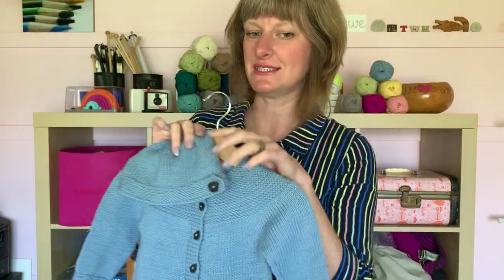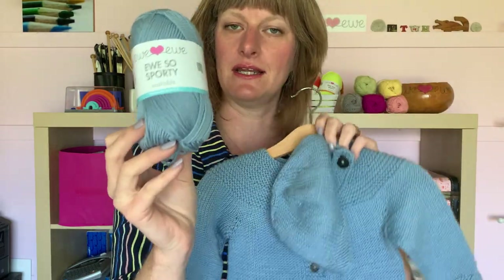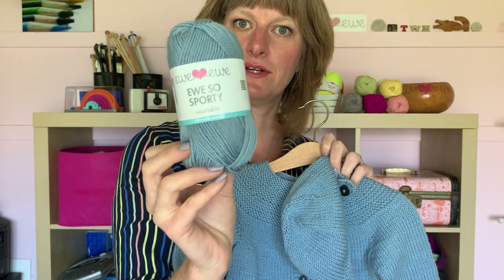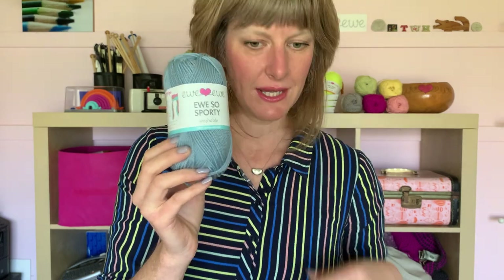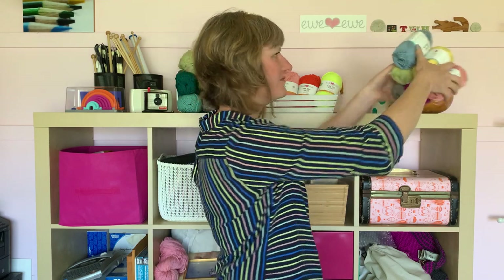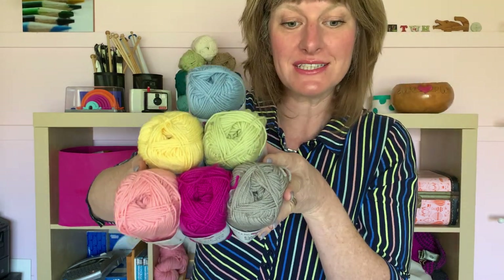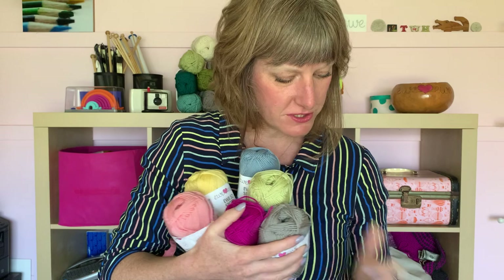This sweater is knit in the sky blue You So Sporty merino. This yarn is all washable so it's easy to care for for a new parent, and it requires four balls of this yarn. I put together a cute little palette of different colors.